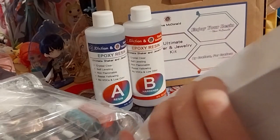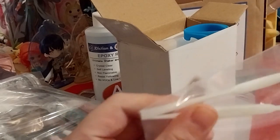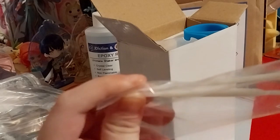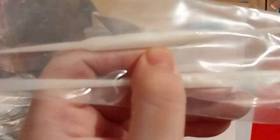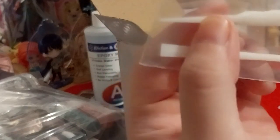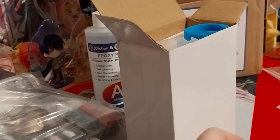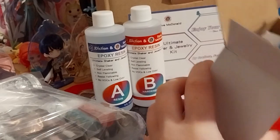Let's see what's in here. We've got some stirring tools and like a mini scoop kind of end — and there's a sharper, kind of like a toothpick end, like a scalpel end. So nice silicone mixing tools.